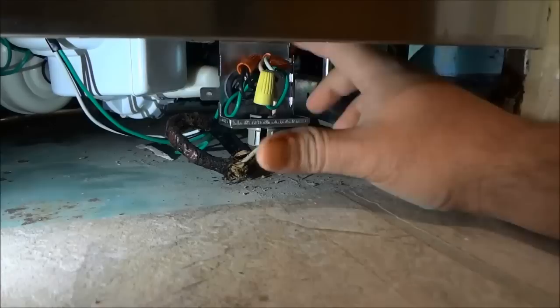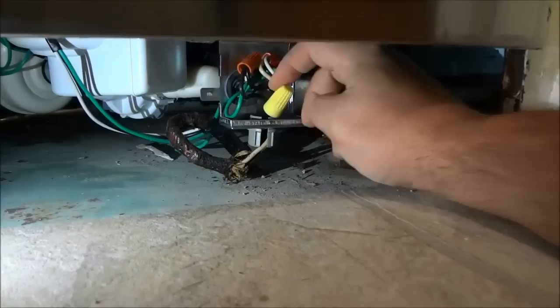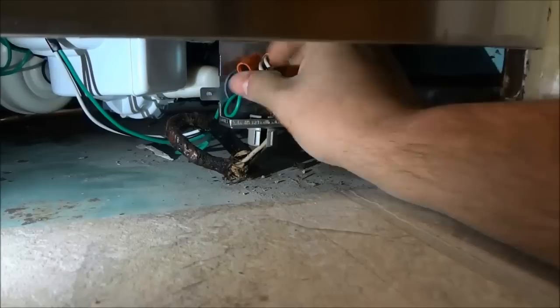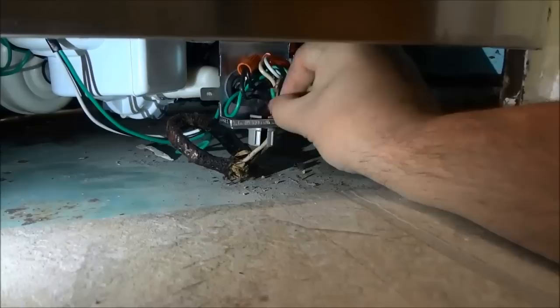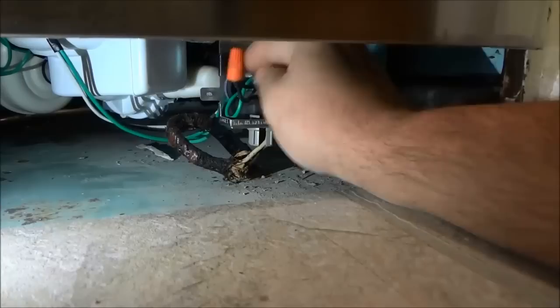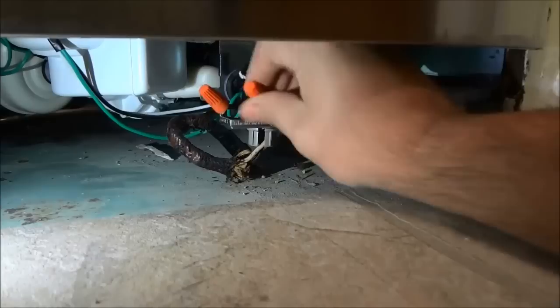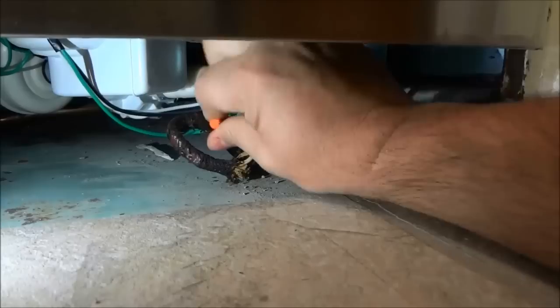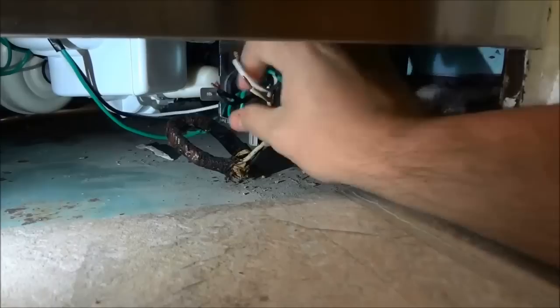Now that I have removed the access panel, I am going to separate the electrical wires. In this case and in most cases there will be wire nuts keeping the wires together, so I am going to remove the wire nuts and pull the electrical wires out from the dishwasher. I did it with the green wire, which is the ground. Now I am going to do it with the neutral, which is the white wire — remove the wire nut, place it to the side, separate the wires. And then I am going to do it with the black wire, which is the power or hot wire.